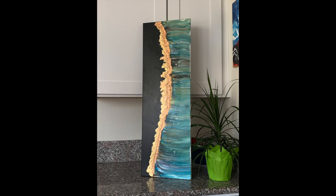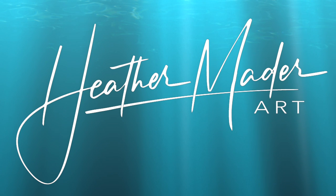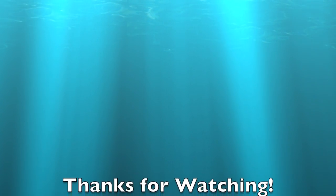I did lose the white negative space but I'm okay with it. Thank you so much for watching — I really appreciate it. I hope you guys have a beautiful day. Don't forget to like, comment, and subscribe so I can make more art videos for you.